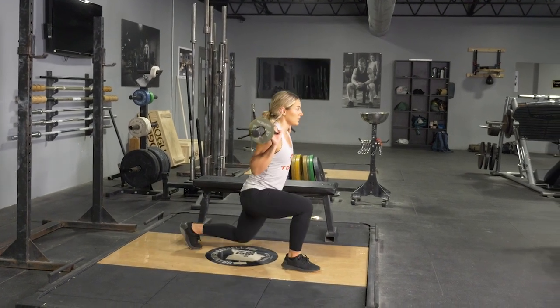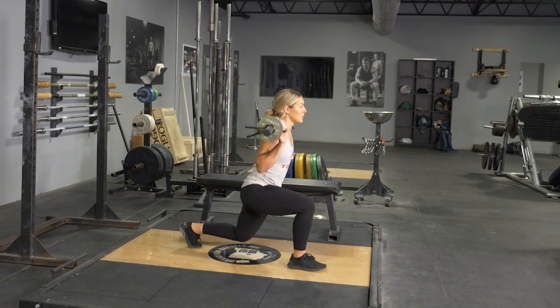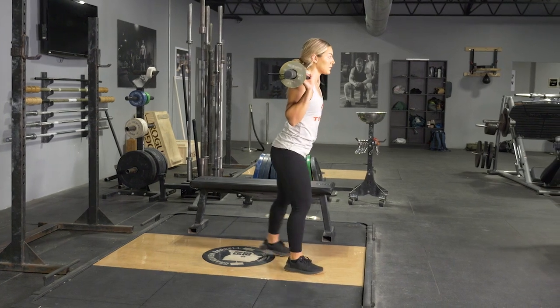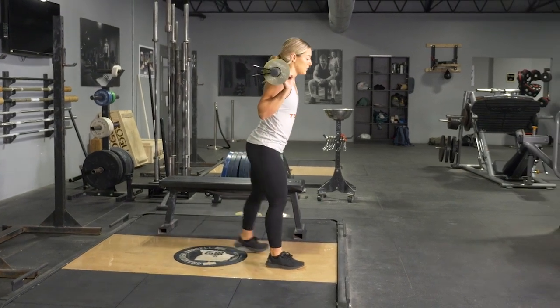To begin the movement, reach one leg back three to four feet depending on the length of your legs, keeping your weight on the heel of your front foot. Lunge down until your rear knee nearly touches the floor, return to the starting position, and repeat with the opposite leg.